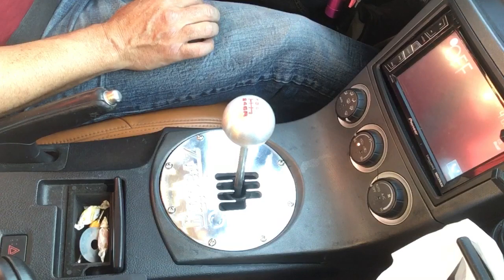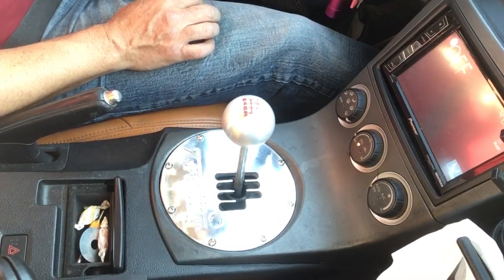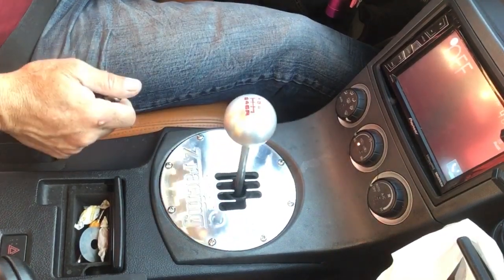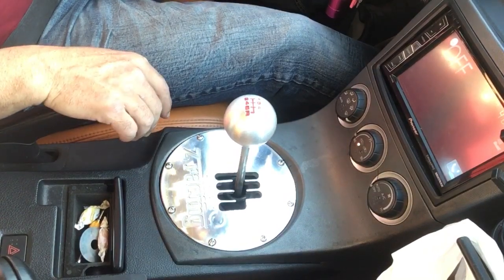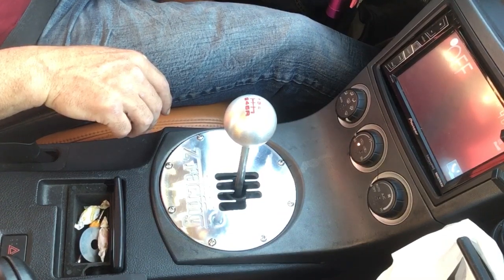So right now I'm at a stoplight. As soon as it turns green I'll go ahead and put my clutch in, look down briefly, put it in 1st gear, and release the emergency brake — just to show you that it goes into every gear smoothly without being forced in.